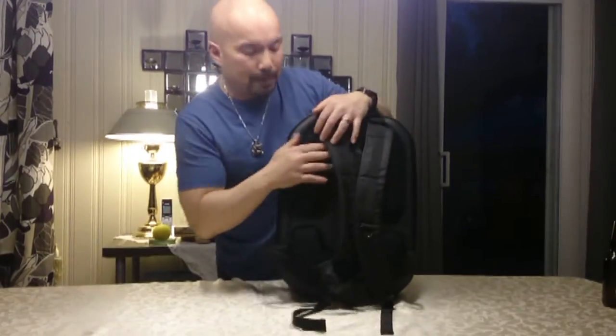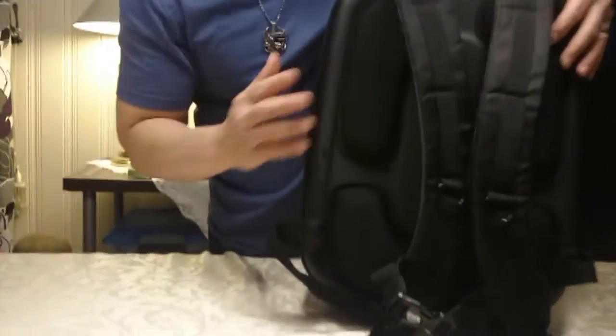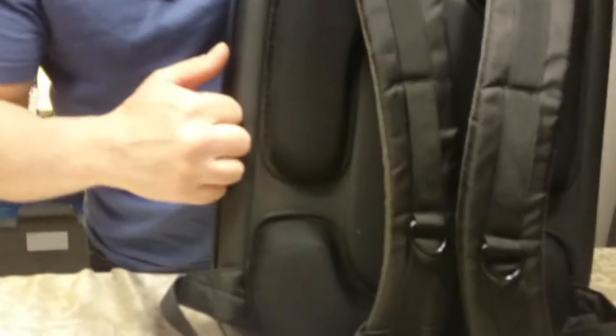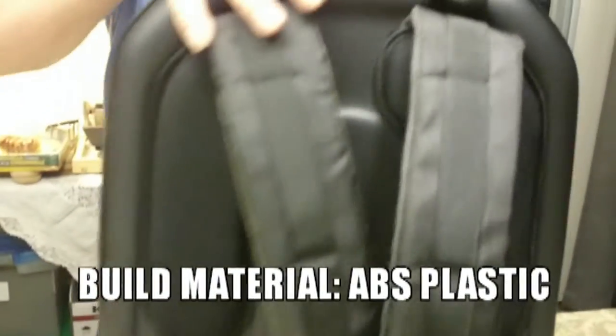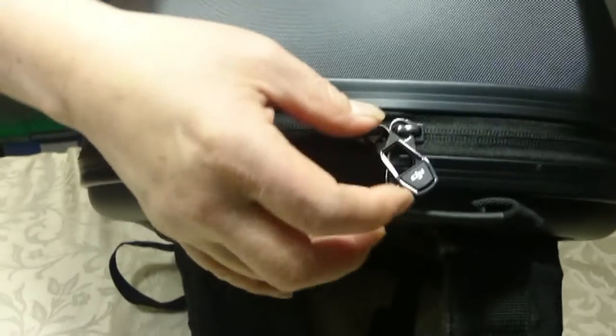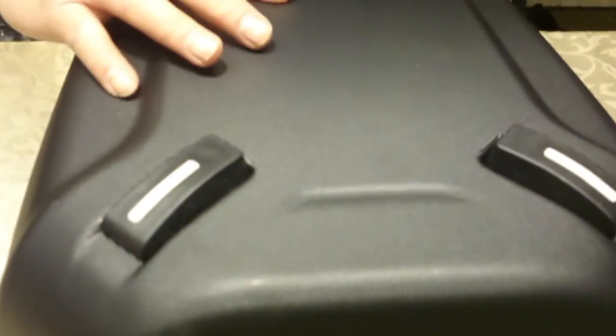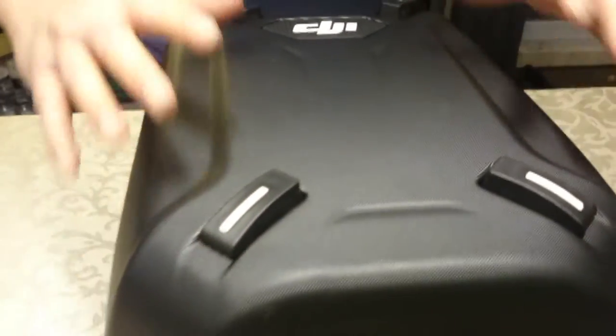And at the back, you've also got padding so that it's comfortable on you. This is all made of a sturdy kind of plastic shell. It's got some really nice details — the zippers even have the DJI logo on them. On the back it's got a really nice finish, though I can see I've got a few scratches there already. And these four here are the feet.